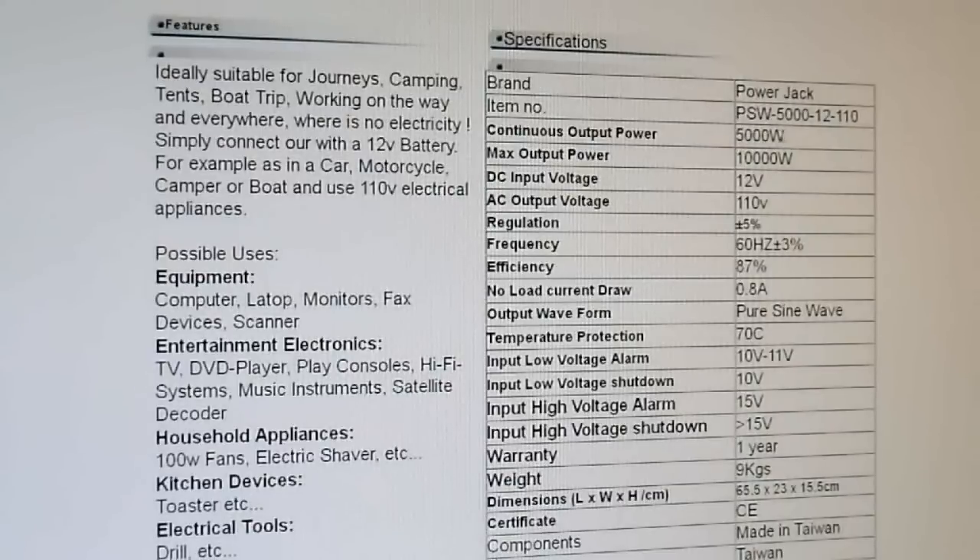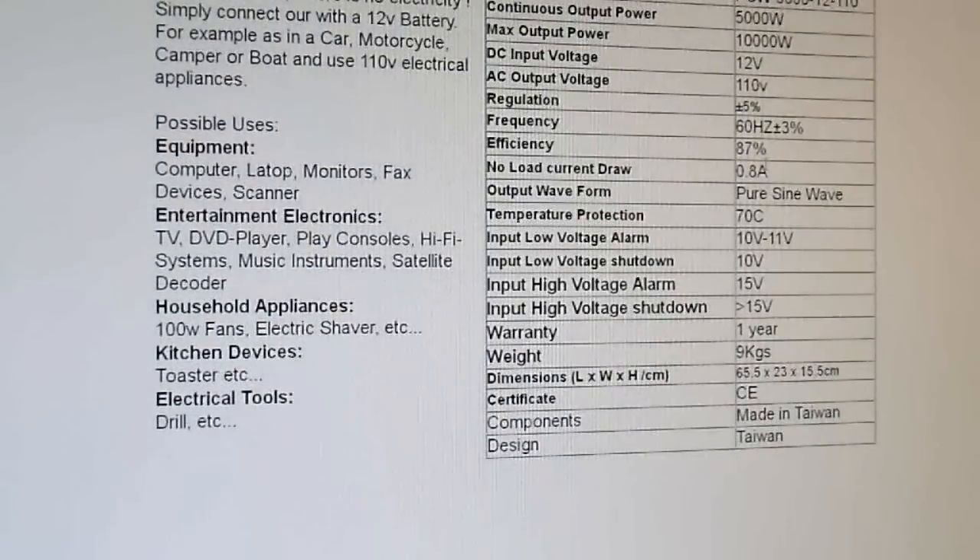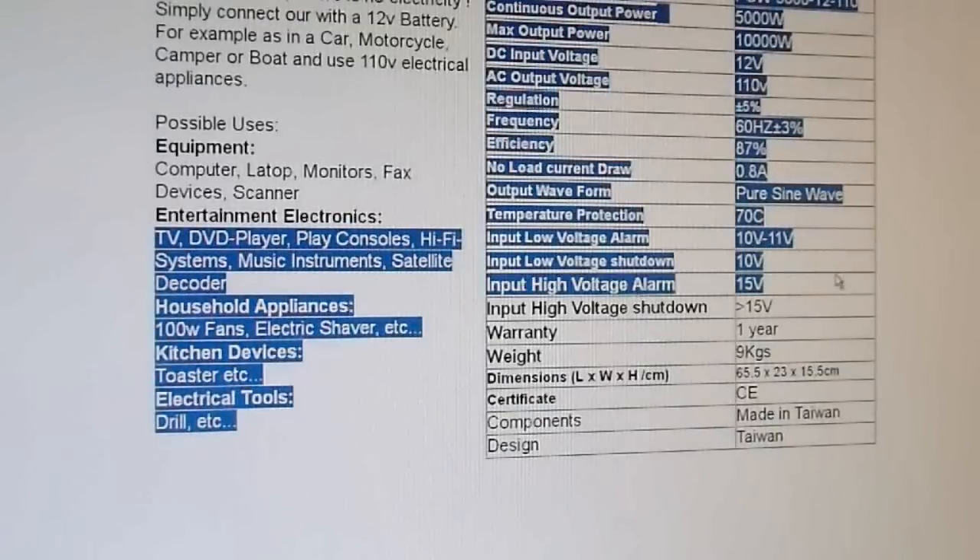The general specifications claim 5000 watts continuous — I'm confident that's wrong, but we'll prove it. 10,000 watts surge — I'm sure that's grossly incorrect and simply a lie. Regulation 5%, though I had to adjust mine because it was out of regulation to start. Efficiency 87% — we're going to test that. No-load current draw 0.8 amps. It is pure sine wave. Temperature protection is listed, but I'm not going to test that because I don't trust it will protect in time. Input voltage ranges I covered in my previous video.